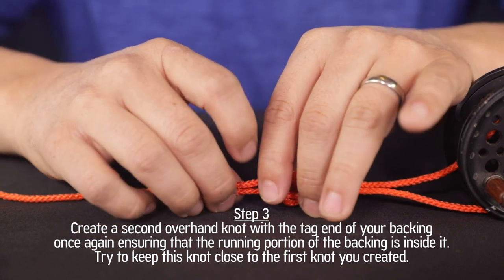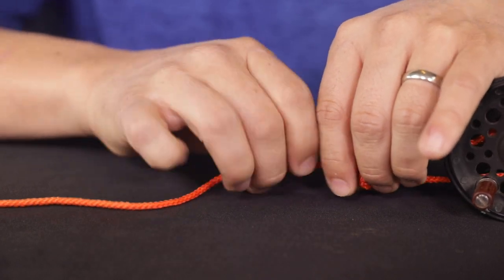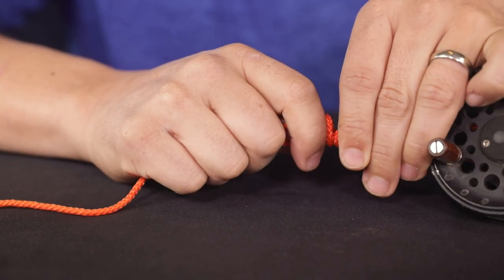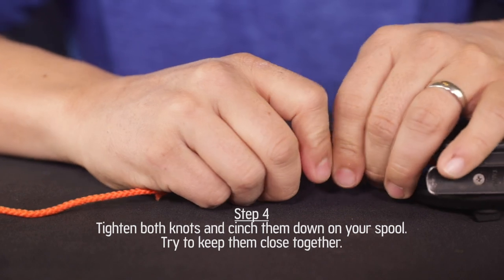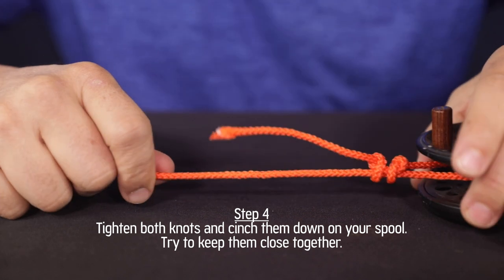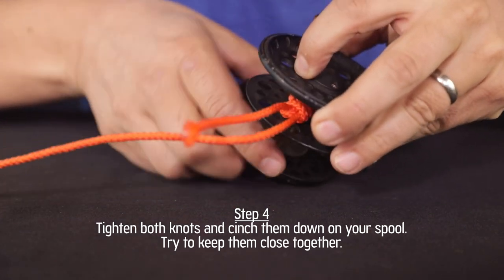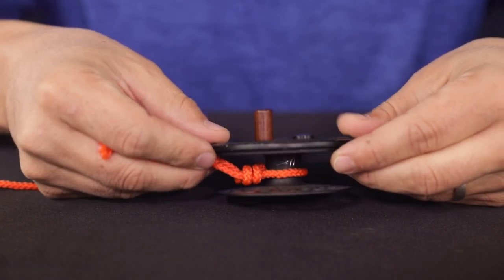Before I tighten this down, I'm going to push it close to the first knot that I made, so that when I do tighten it down, it's sitting right on top of that knot. Now I'm going to tighten this knot — my first knot — and now I'm going to tighten my second knot and pull it down onto my fly reel. Let me take this off so you can see it better. That's the arbor knot.